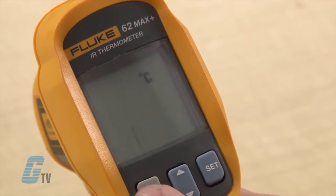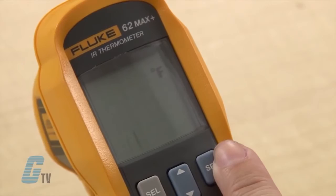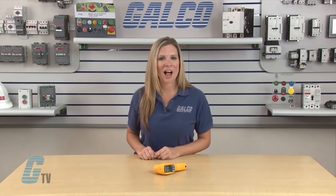The next setting I can change is the unit of temperature. I can change this from Celsius to Fahrenheit with the set key. The Fluke 62 Max Plus Series Infrared Thermometer, along with thousands of other products and services, are available at galco.com.